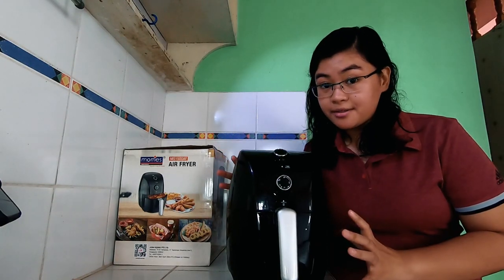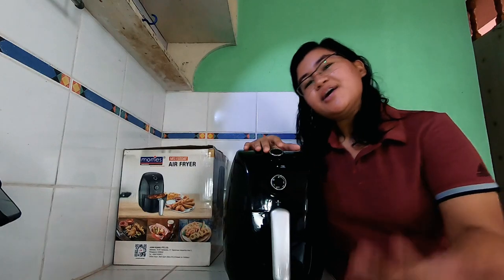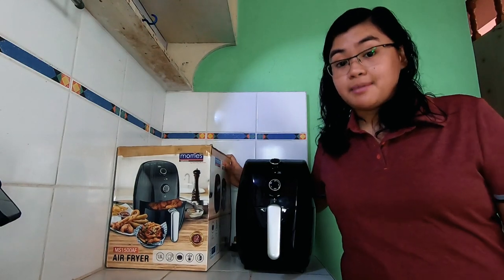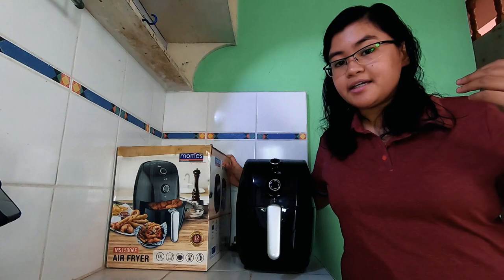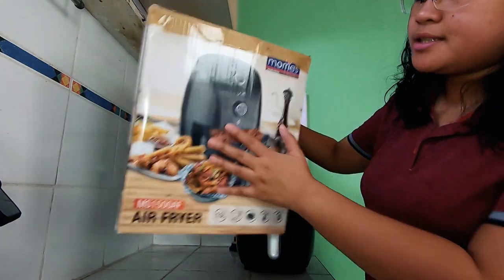For today's video, we will cover an air fryer. So ito siya. Without further ado, let's go! Mag-start na siguro muna tayo doon sa box, kasi ang lahat naman ang dine-declare nila sa packaging — yung gift box nila is yun na yung marketing nila. So this is the front.